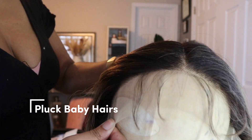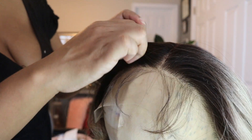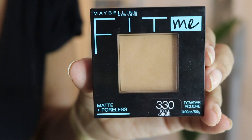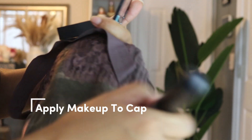We're going to start off with plucking the baby hairs. Now I didn't do a lot of plucking — it really didn't need much — so I did it off camera, and then I went in putting some foundation onto the lace. I use a 330 Fit Me and I'm getting that all over my lace.